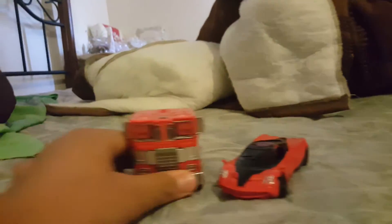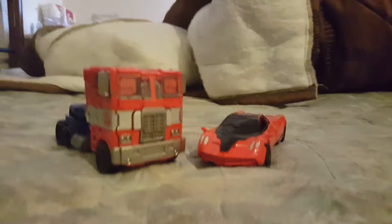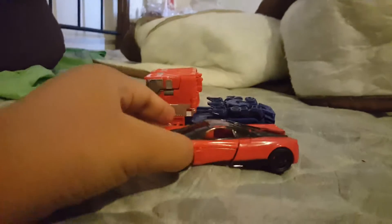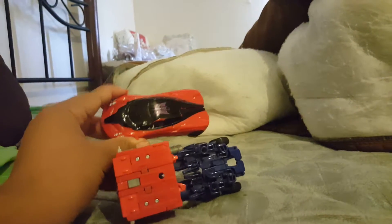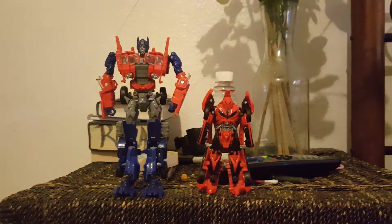I also have Evasion Mode Optimus Prime here. In vehicle mode, Stinger almost goes with Prime — this is the old truck Prime. I'd say he almost scales with Prime in vehicle mode. In robot mode I'd say it's okay — they're both good figures.